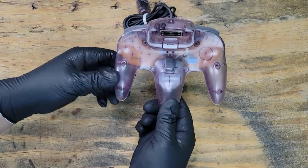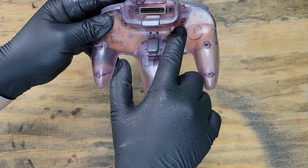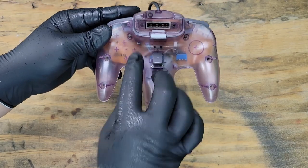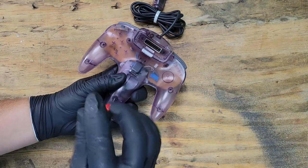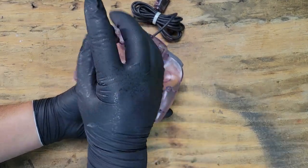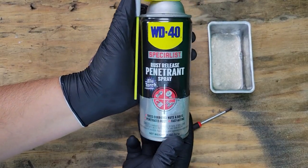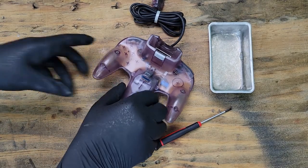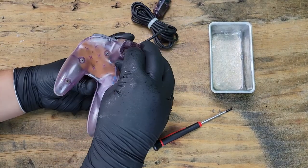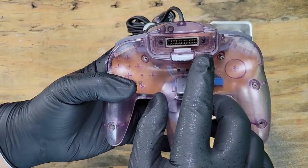There's nine small Phillips screws to remove. I only show seven here, but I'll remember the other two soon enough. These screws have a small amount of rust on them, so I'm going to be soaking them in this WD-40 rust penetrating solution. Here's the two screws I forgot about.